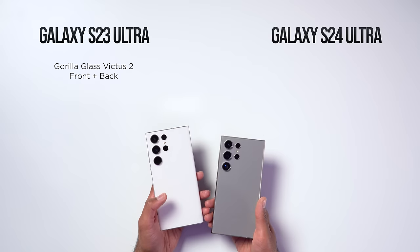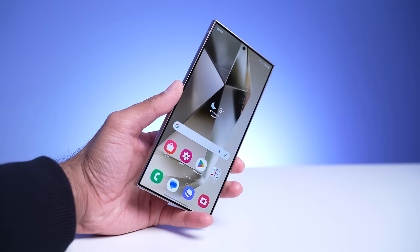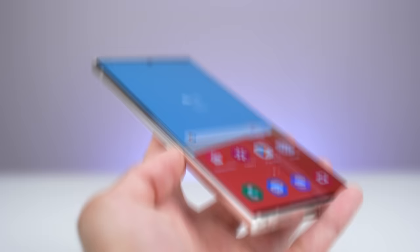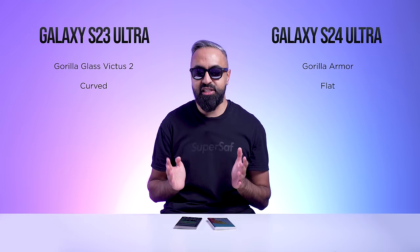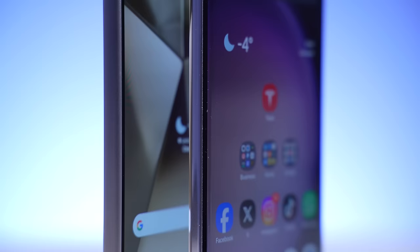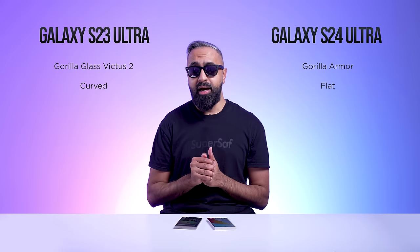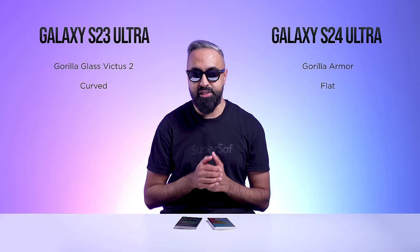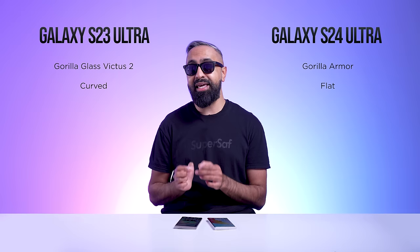For build materials, the S23 Ultra has Gorilla Glass Victus 2 on both the back and front. The S24 Ultra has Gorilla Glass Victus 2 on the back, but at the front it has Gorilla Armor. The S24 Ultra also now has a flat display, whereas the S23 Ultra has a curved display. Curved looks better, but flat is more practical — especially with the S Pen, since it doesn't fall off the edge — and it's also better for applying screen protectors. Gorilla Armor, exclusive to the S24 Ultra right now, makes the display up to four times more scratch resistant.